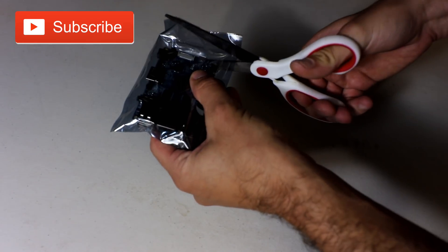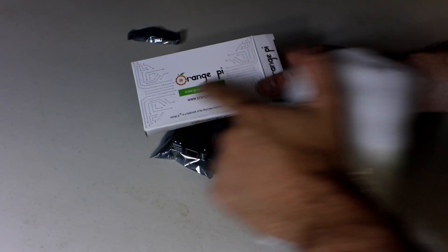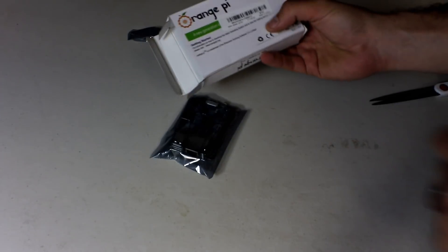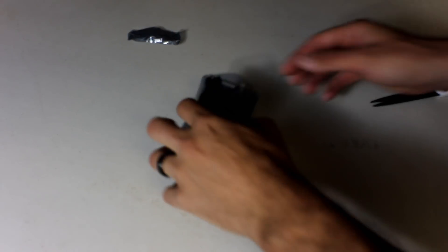Hello YouTube, we got a new single board computer here. It came in this box — Orange Pi, a new generation of mini PC. Thank you to banggood.com, they sent me this unit free of charge. Check them out at banggood.com — you get Pis, Orange Pis, all sorts of stuff and they are often very, very cheap. So an option for you.